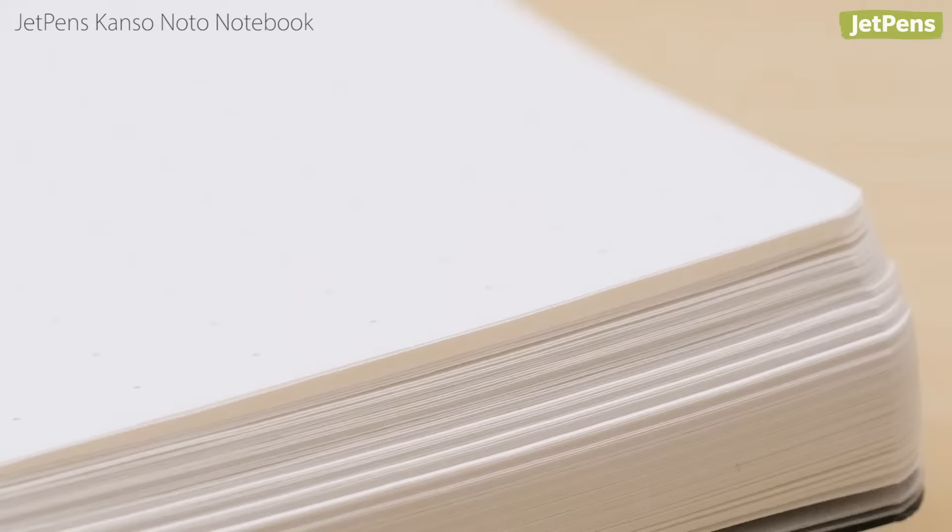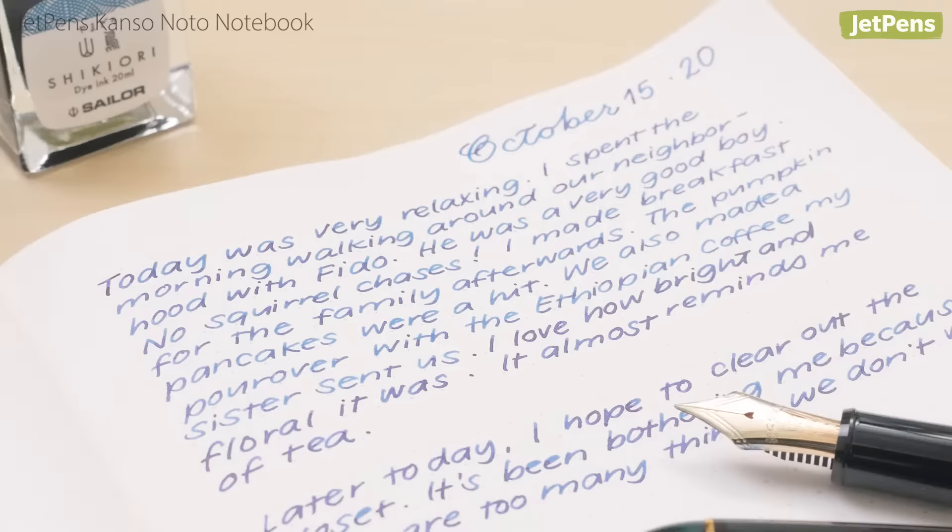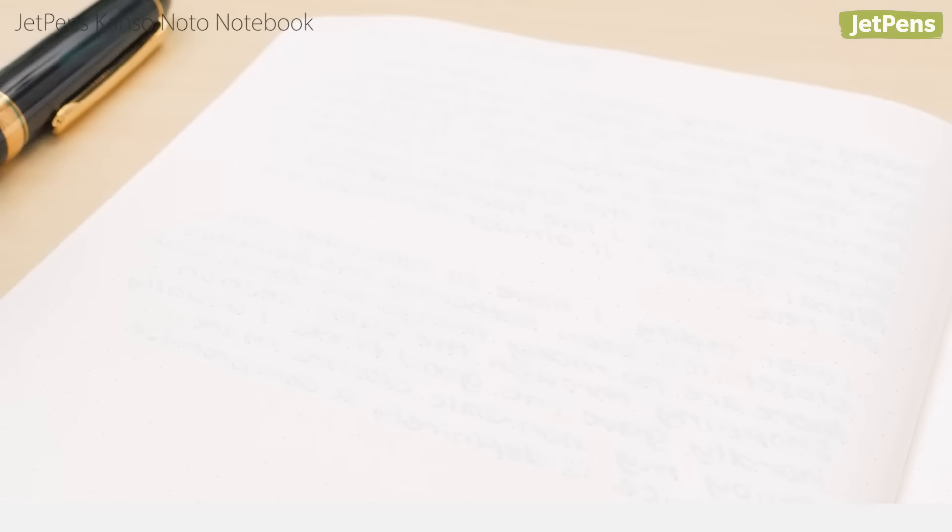Ink qualities like shading and sheen really stand out. At just 52 grams per square meter, the paper is incredibly lightweight yet highly resistant to bleed-through. However, because the paper is so thin, there is a lot of show-through. Depending on your preference, you may not want to use the backside of the pages.